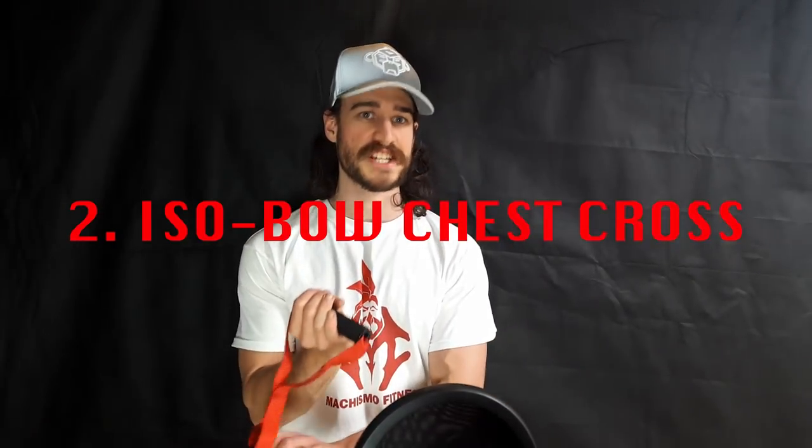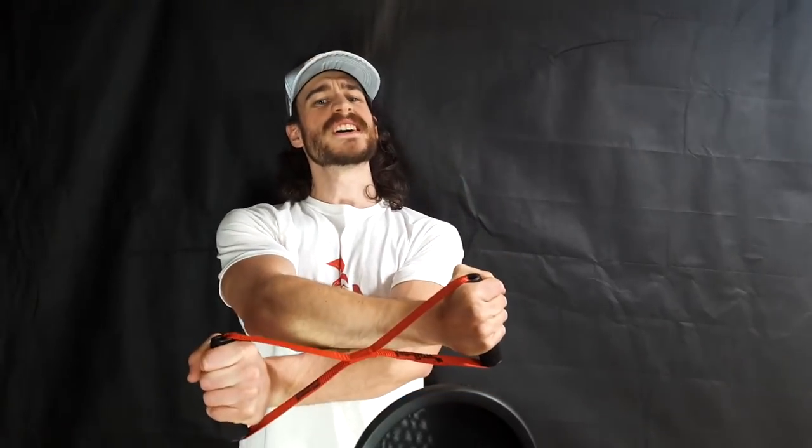Exercise 2: Isobow Chest Cross. Keep your arms crossed and create a contraction in your chest. You can either keep your arms fully extended or closer to your body — do what feels comfortable. Three sets to failure, taking 30 seconds to a minute rest between each set. This gives a very strong contraction in your chest, one of the best out there, although I do prefer the steel bow variant.